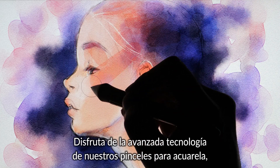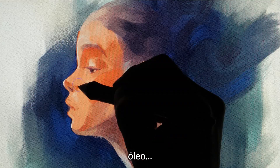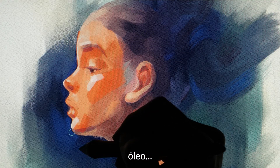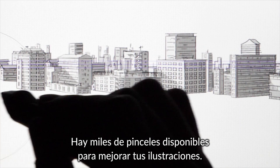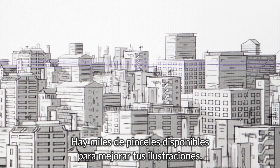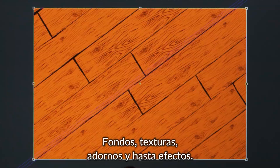Use the powerful brush engine to paint in your unique style — whether watercolor, oil painting, or dry India ink. There are also thousands of brush materials to brush up your art, for backgrounds, textures, decorations, and effects.